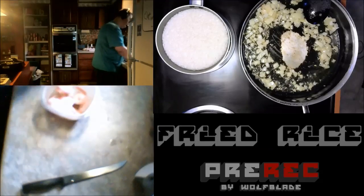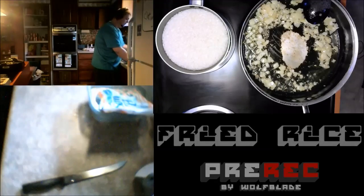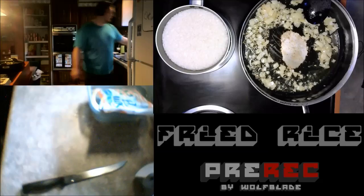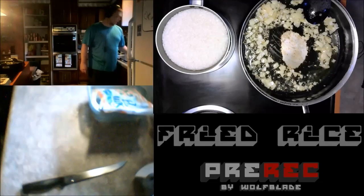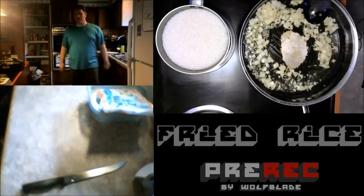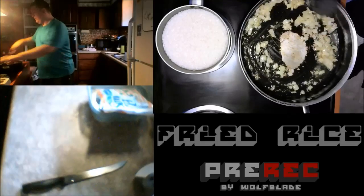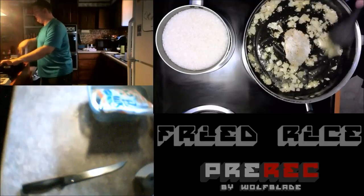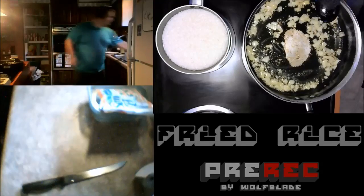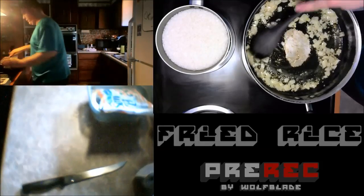You don't want to over-flood the rice with meat or anything. The thing about fried rice is you want to have a nice even balance of every ingredient. When thawing shrimp out, you actually want to use cold water — if you use hot water, they kind of dilapidate. It's like the same kind of shrimp you would use for shrimp cocktail and stuff like that. You just thaw it out with cold water, let it melt out for a little bit and you'll be good.